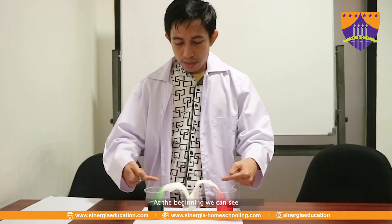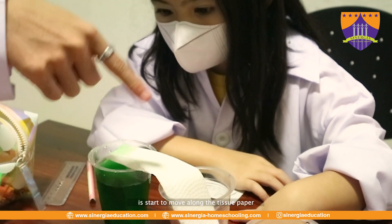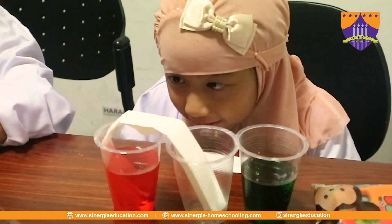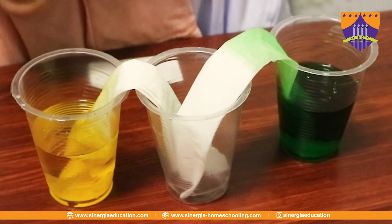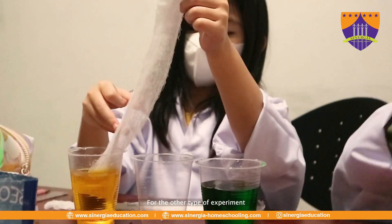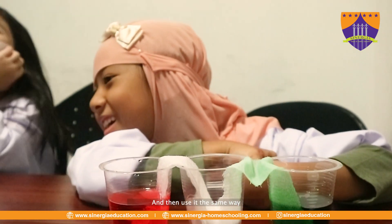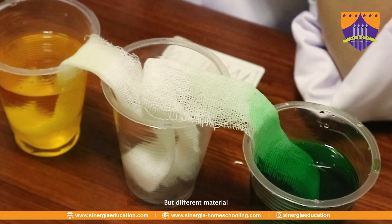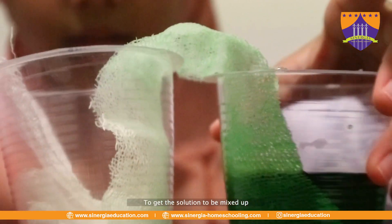So as you can see here, at the beginning you can see the color of water starting to move along the piece of paper. For the other kind of experiment, you can use a different type of paper the same way. But with a different material, you might find a different speed for the solution to be mixed up.